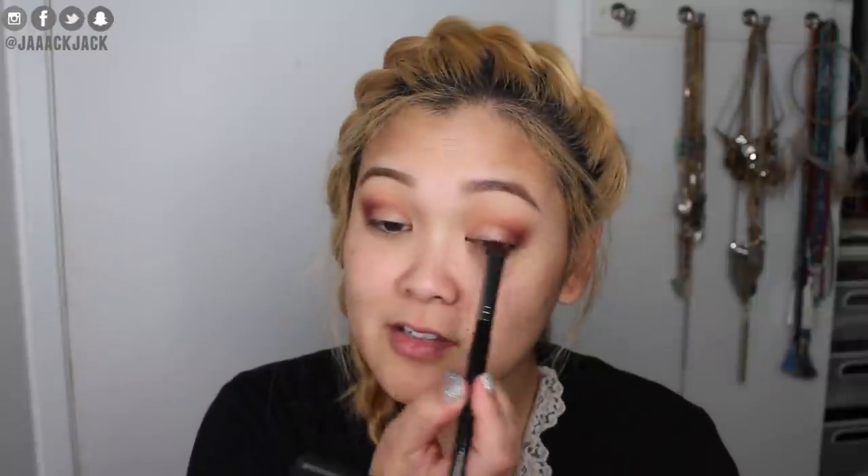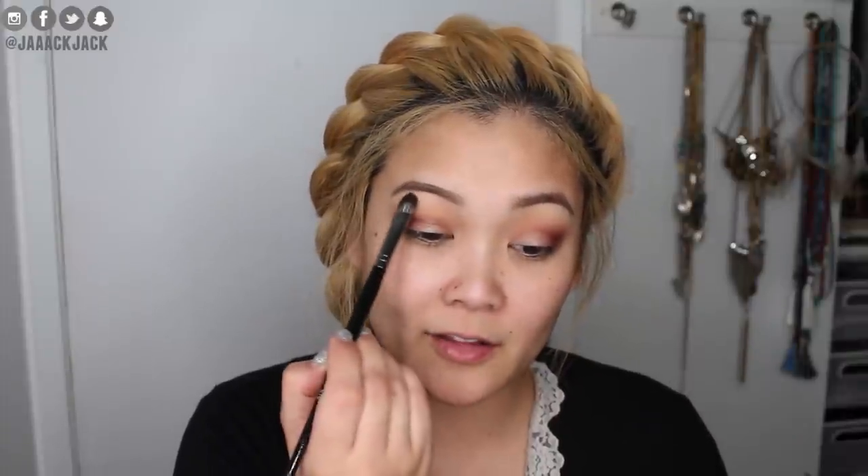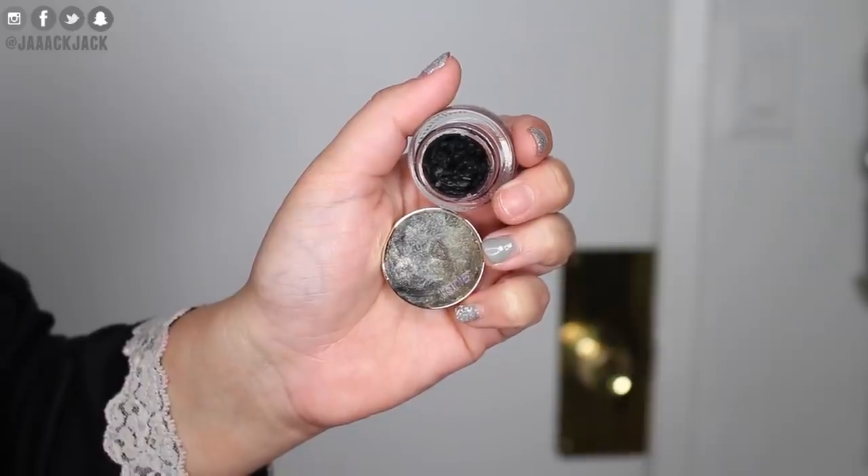To highlight my brow bone I'm going to take the creamy banana shade and pop it right here. I like to place the highlight color right under my arch first, then go in with my fluffy blending brush to soften it. For eyeliner I'm going to use the Tarte Clay Pot in the shade black and a bent eyeliner brush to create my usual winged liner, then finish up with some lashes.